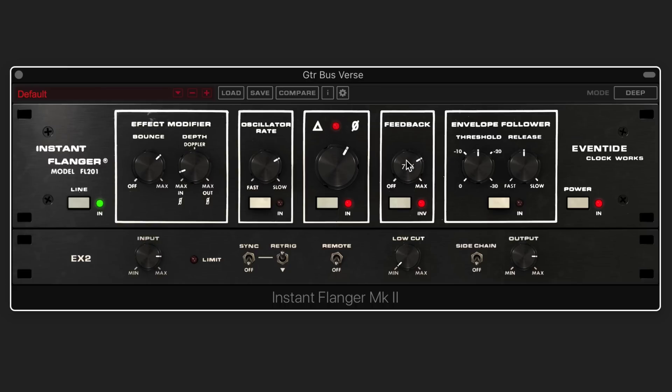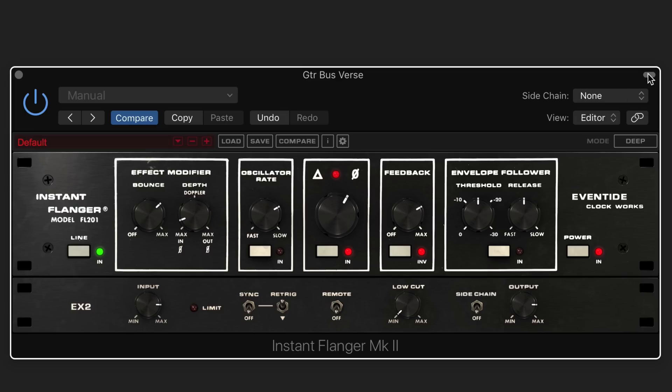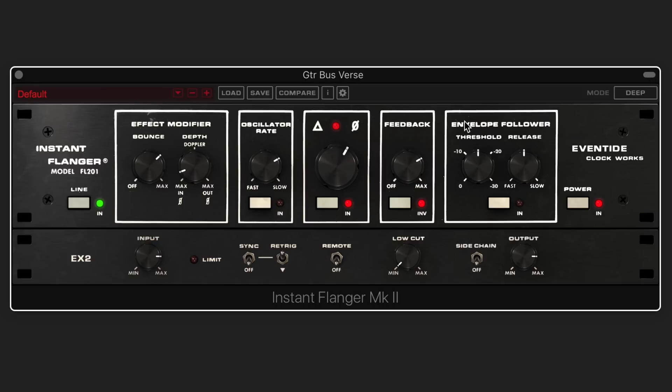Or we can have the flanging follow the envelope of the signal. When engaging sidechain mode, we just engage that and then set up a sidechain in your DAW and it'll follow the envelope of that signal. Let's turn off the manual knob, turn this on, and explore how the threshold and release affect the response of the envelope follower.